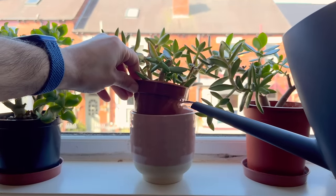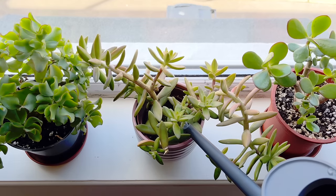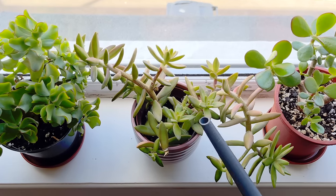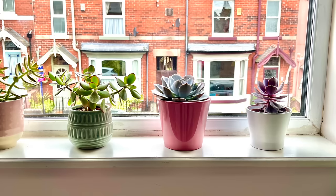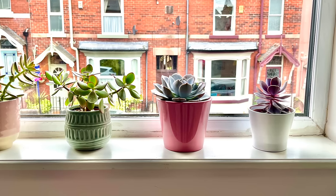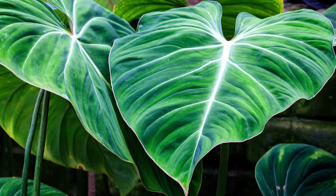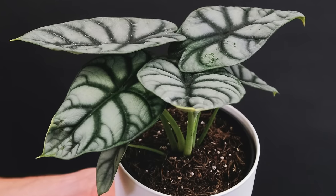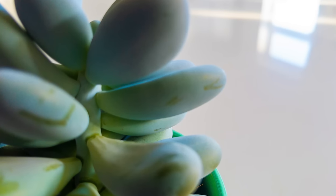Watering succulents is a tricky thing — it's hard to know when exactly to give your plants some water. Newcomers to succulent care often mistakenly believe that their plants never need watering. This misconception arises from the idea that succulents can be left untouched on a windowsill for several months. However, this approach can have adverse effects on your succulents' health. While they do require less water than aroids like philodendrons, they do still need water to grow. They store water in their thick leaves and stems, but if they go without water for an extended period, the water in their leaves will deplete, causing them to shrink and shrivel until they die and fall off.